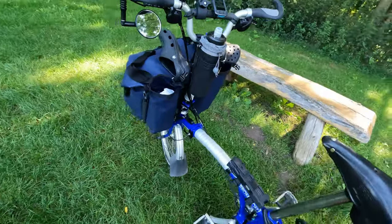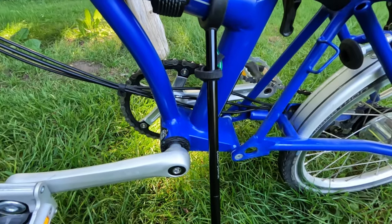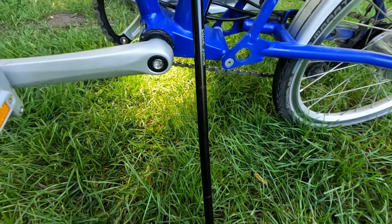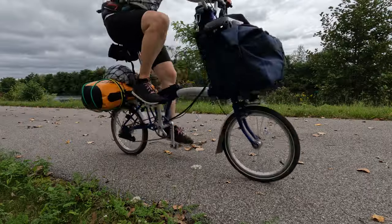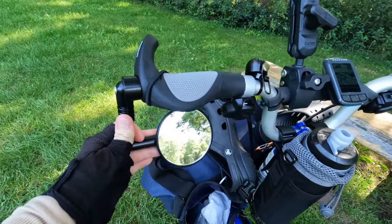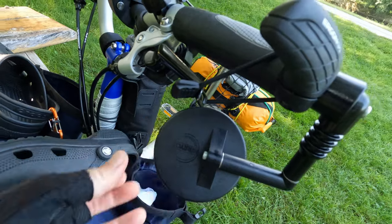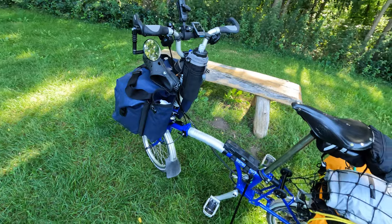I am using a click stand — this is a click stand I originally used on my touring bicycle. One of the pieces broke due to user error and now it fits perfectly on this bicycle. One last thing I added is this Mirror Cycle mirror.